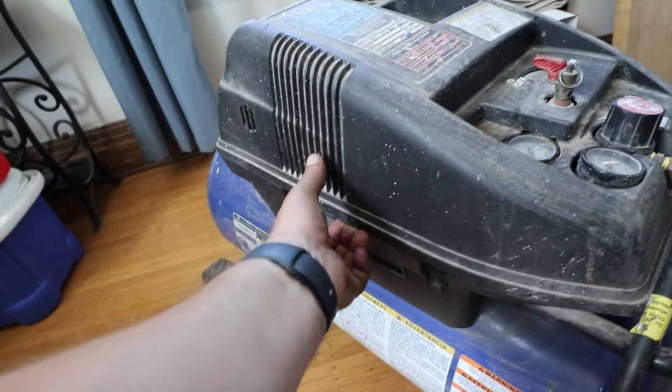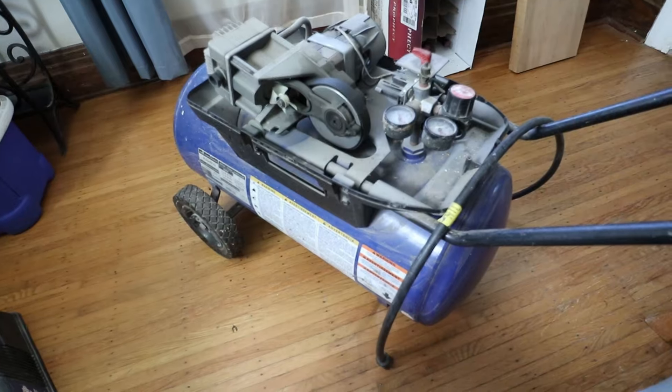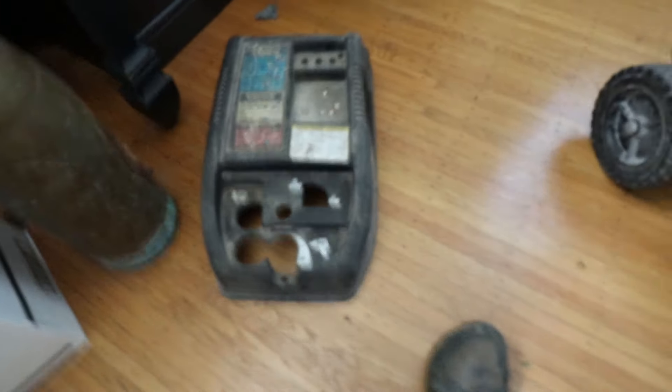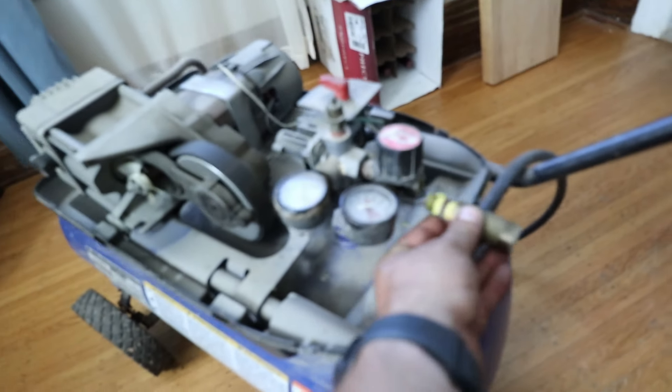I'm just gonna pop this cover off. So this is what it looks like with the cover off. Here's the cover — there's a screw in the front, screw in the back, and it's got to come off to get access to the screw.